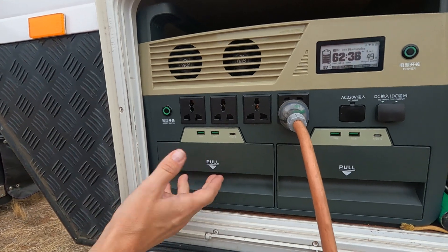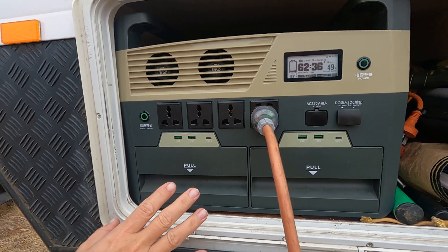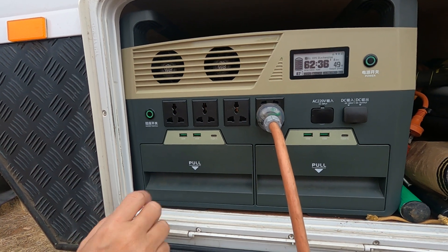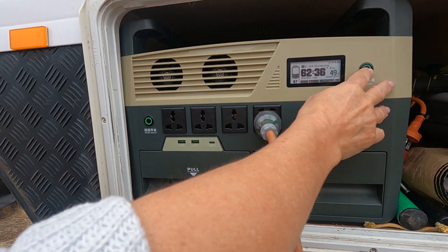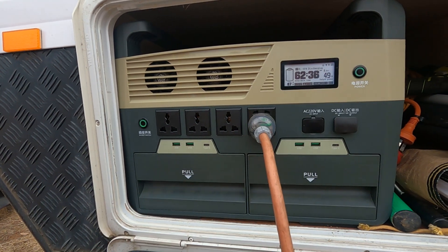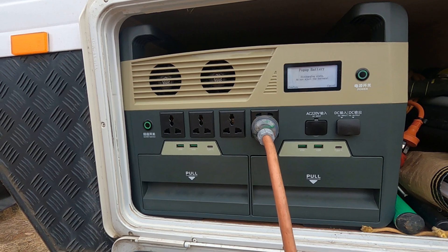Don't ever try to just pull a power pod out — you'll never get there. There are super strong magnets holding it in place. The system is designed to eject the power pod for you; you just press the button twice and it'll eject the battery.